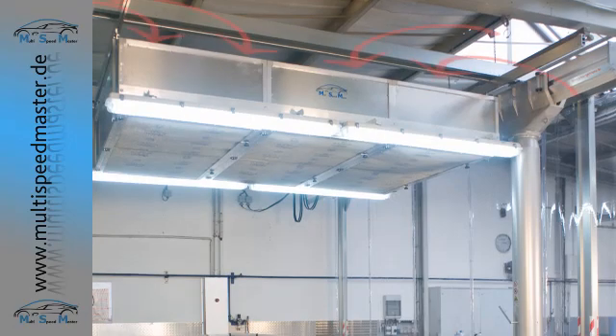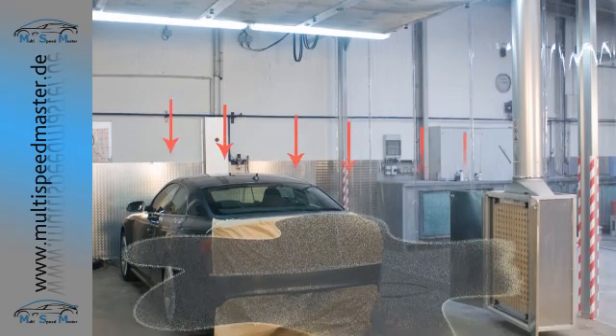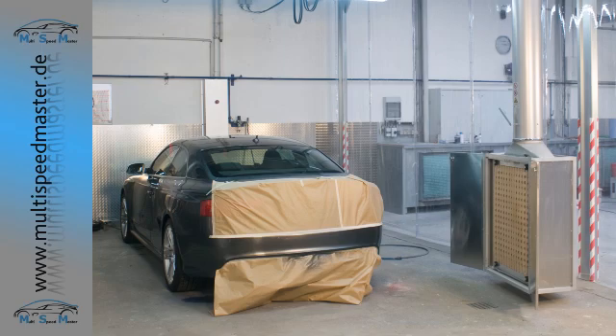Air supply and extraction requirements are kept to a minimum to guarantee low energy and incidental costs. The ventilation system, for example, uses excess residual heat from the workshop to create the optimal temperature for spraying.